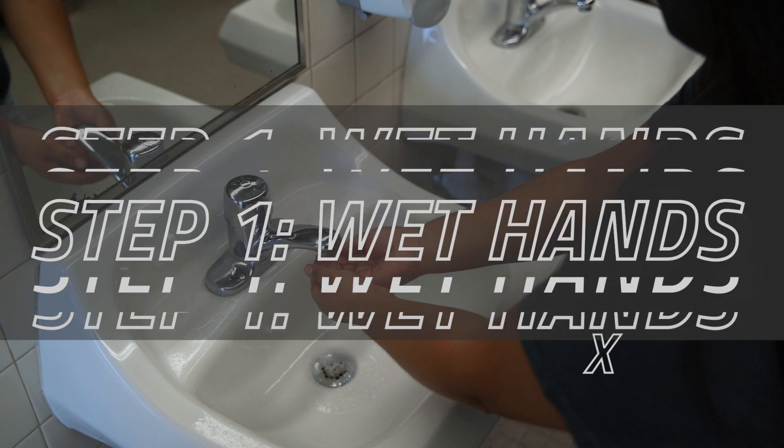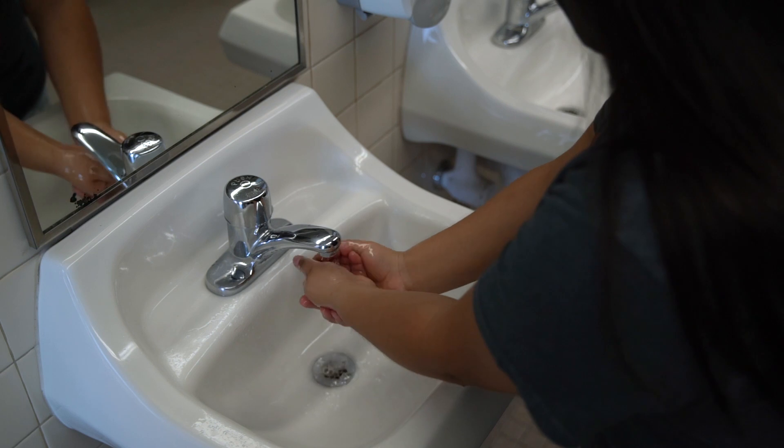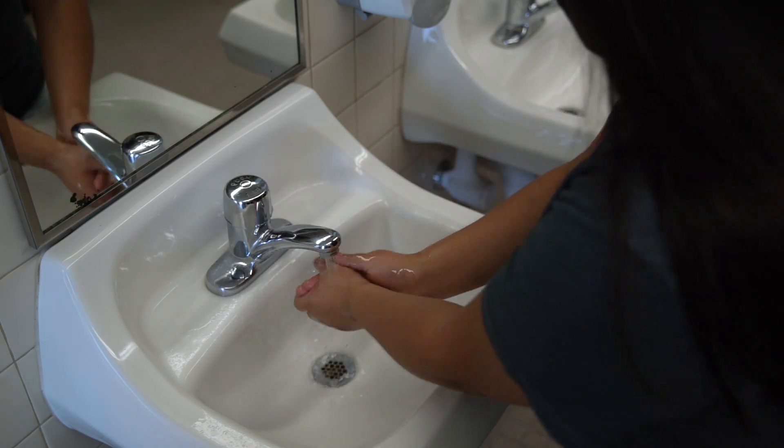First, wet your hands with clean running water. It doesn't matter if it's warm or not. The most important step is scrubbing your hands, which we will get to in just a second.